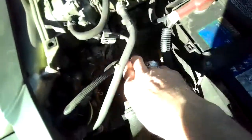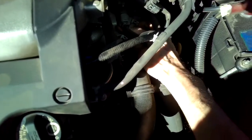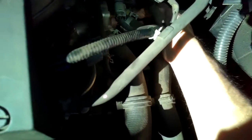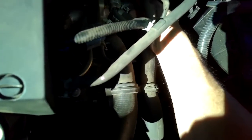Right where my finger is is the mechanical thermostat, and there's a coolant sensor right where my thumb is. There's also an electrical connector that I'm going to push in with my index finger.